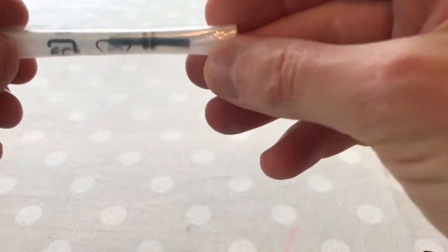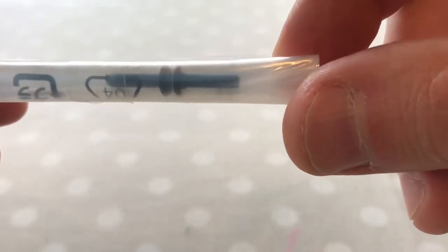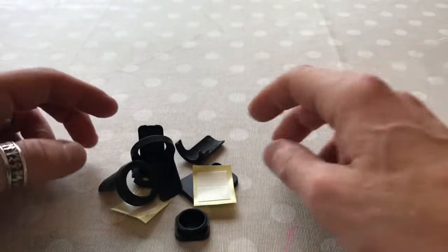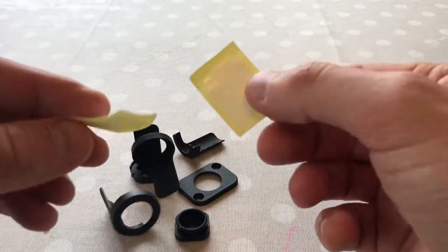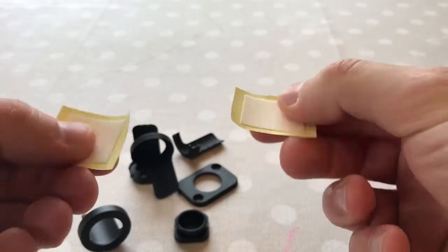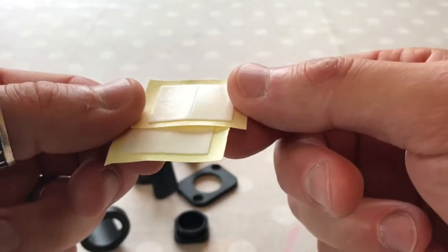So what have we got in the box? We have a little packet, nicely rolled, with two screws in it. Those two screws are for the frame so you can screw it into your frame with the adapter. Next up, in the other bag, we have four sticky — I'm assuming double-sided — sticky pads. They're very thin but they're sticky.